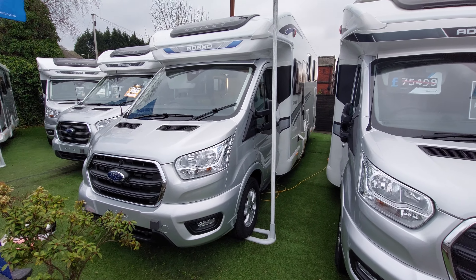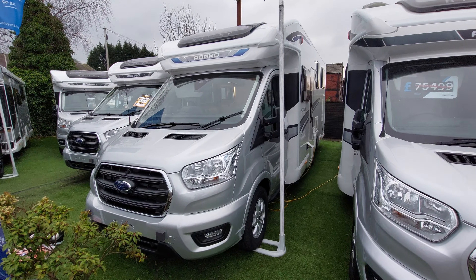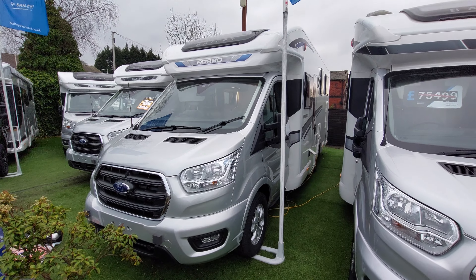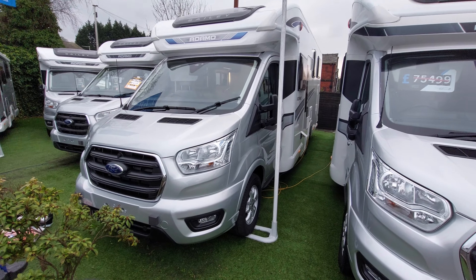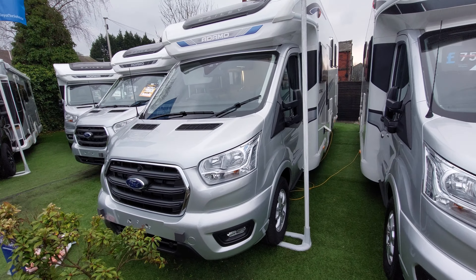Hello and welcome to MB Motorhomes. This time it's a demonstration video for a brand new Bailey Adamo 754T. As always, we'll start by going around the outside of the motorhome before progressing on to the inside.